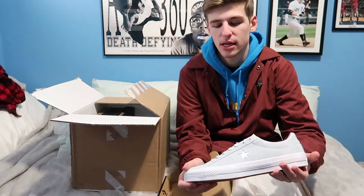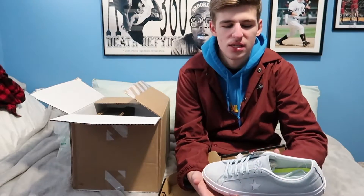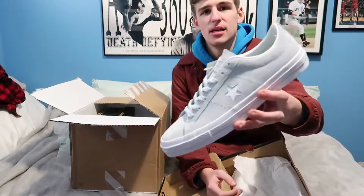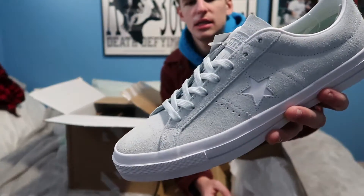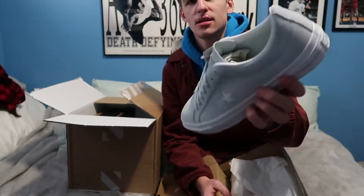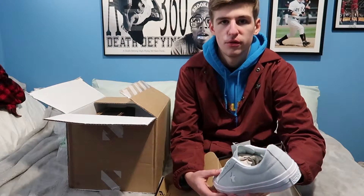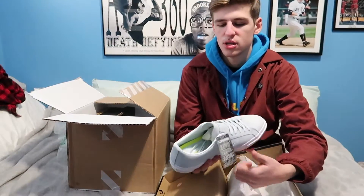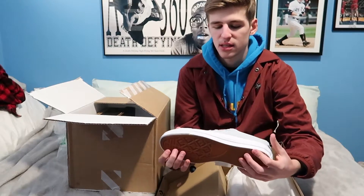Nike.com ended up having a bunch — I was trying to find boutiques but the source that makes them actually has really cheap prices. These colorways were on sale for only $50 and they've got really nice suede on them. They also have a lunar insole — they basically revamped these like they did with the Chuck 2, doing the same things to the One Star.